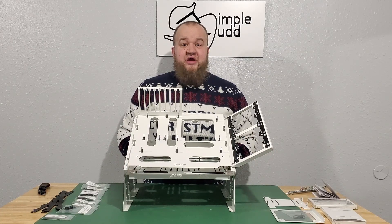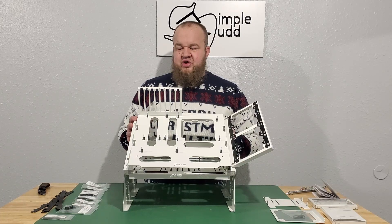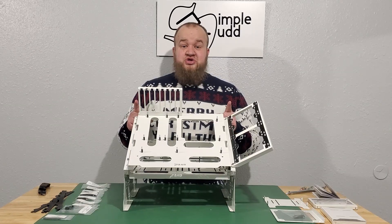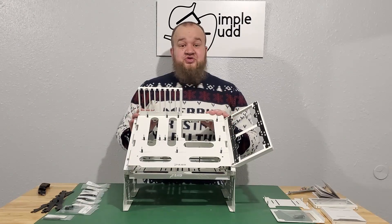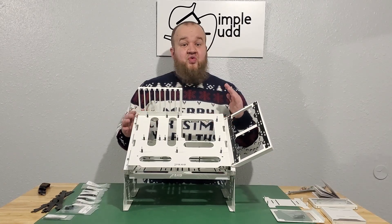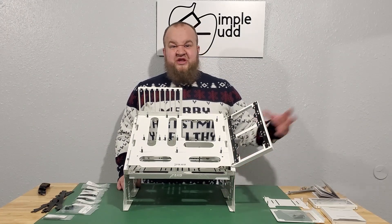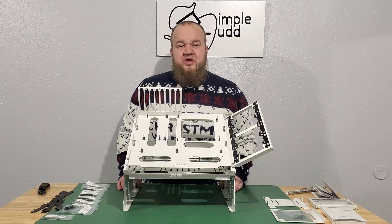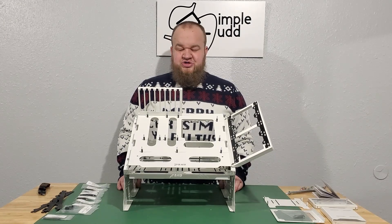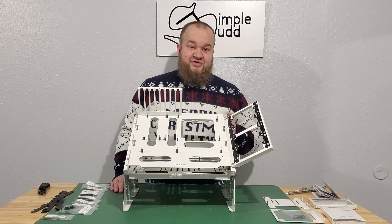Don't forget to hit like and subscribe down below. Plan on doing some radiator tests on this before I ram everything into the 011 Mini. I do have the 011 Mini box opening coming as soon as I get those — they should be shipping out within the next two weeks. I did get the white and the black, so I'll be able to double box open. I plan on taking everything out of Wayne Tower and ramming it into the 011 with hopefully a lot of liquid cooling, because I'm very excited about that case. But that's all — thank you.